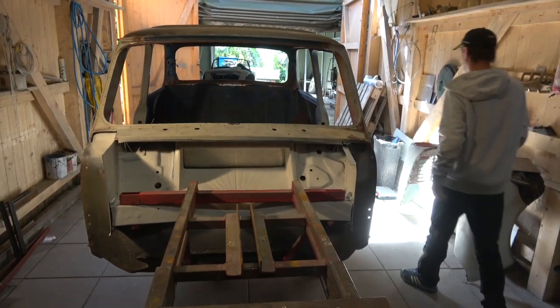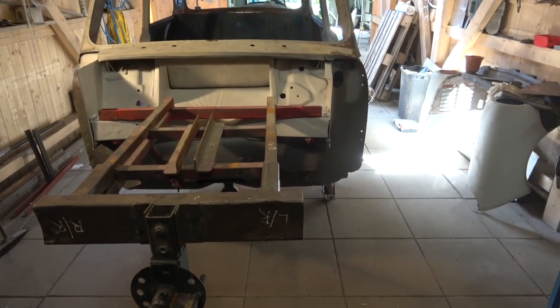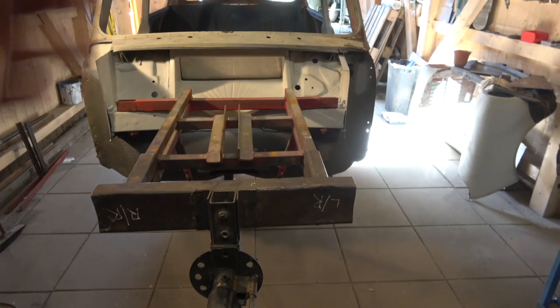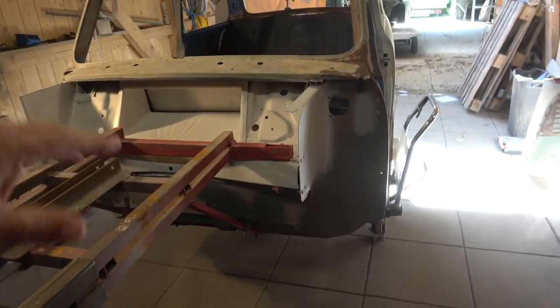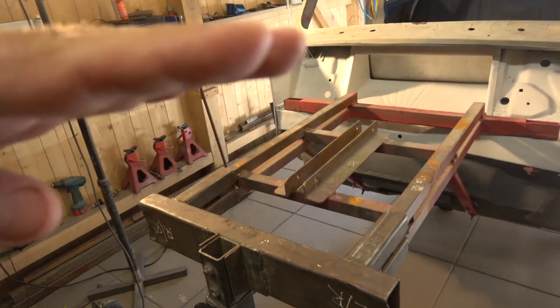Welcome to all the classic car enthusiasts. We've put the milling onto this jig and what we're going to do now is put this bar from front to back. Basically what happens is these rollover jigs are fine, but they'll tend to sag or go in, so you've got the weight on the back and the weight on the front and they're kind of at an angle.